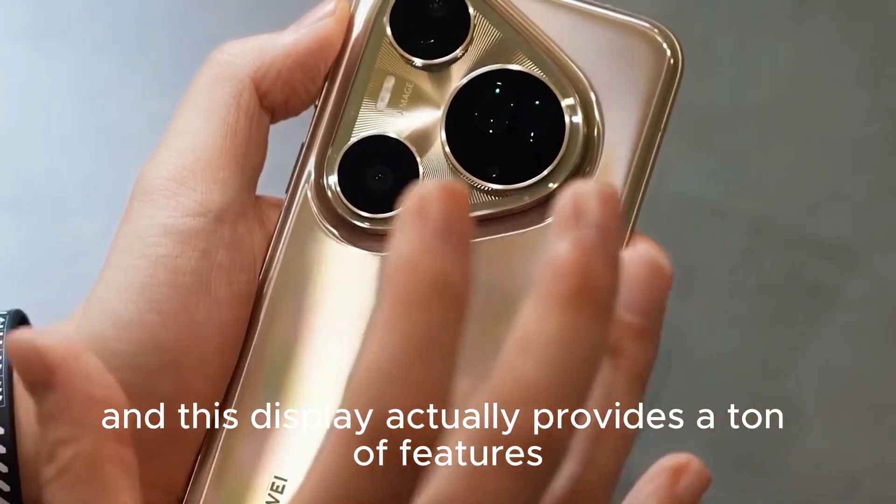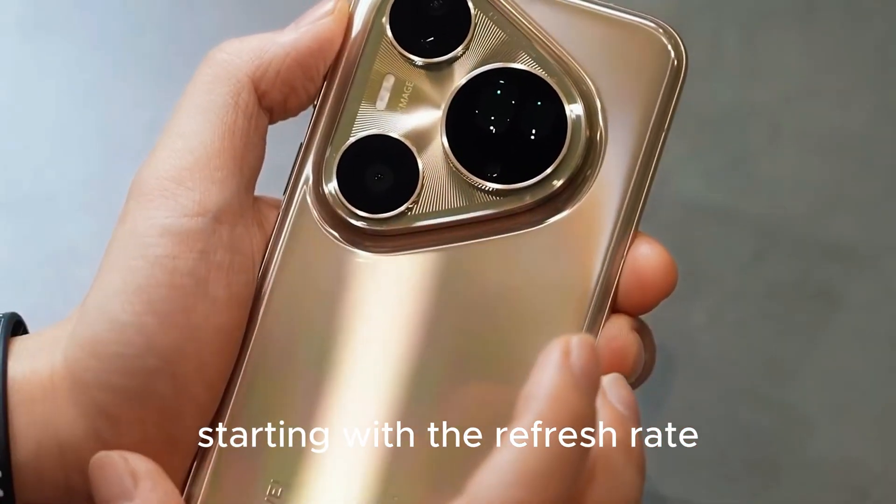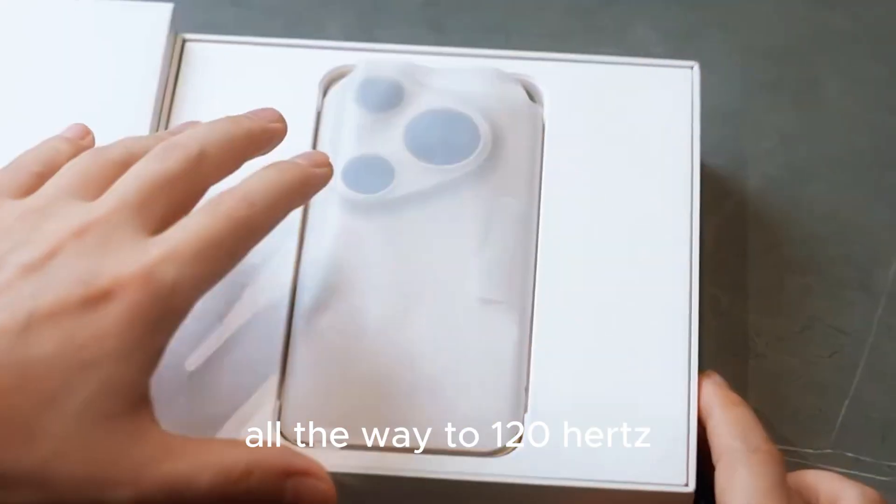This display actually provides a ton of features, starting with the refresh rate which goes all the way from 1Hz up to 120Hz.